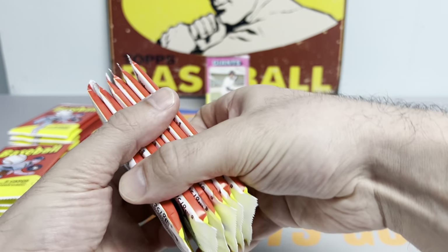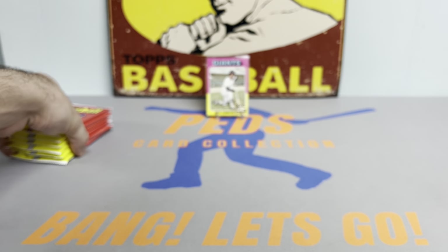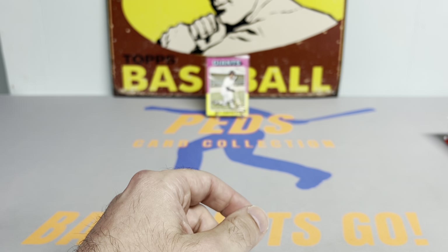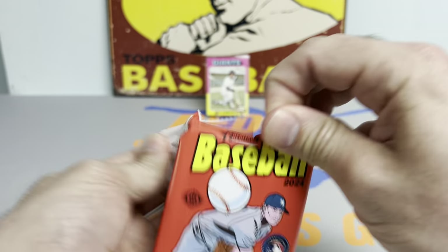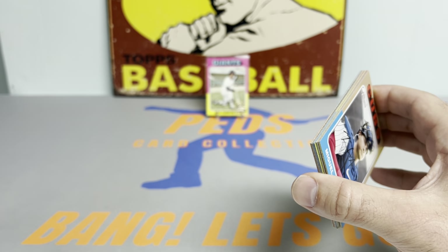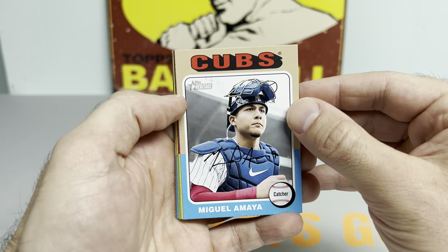I'm not the biggest fan of the 1974 design, so last year I wasn't too crazy about it. I do love the 1973 design with the Bobby Witt rookie, but I think I'm even more excited for the 1975 design. We've got a pretty big milestone in Major League Baseball going on right now — Jackson Holliday got called up and is making his MLB debut, batting ninth, playing second base for the Baltimore Orioles.